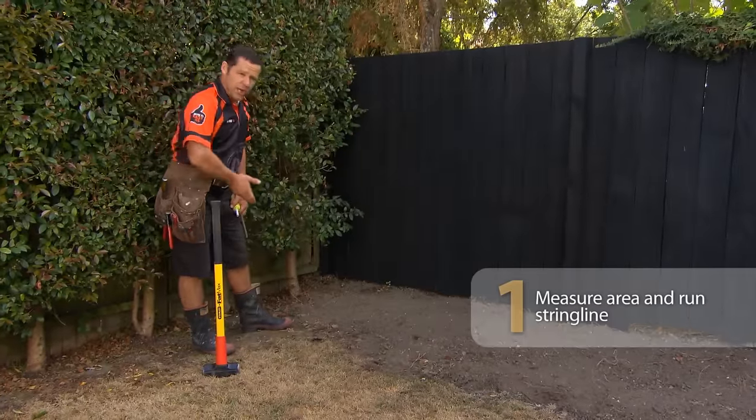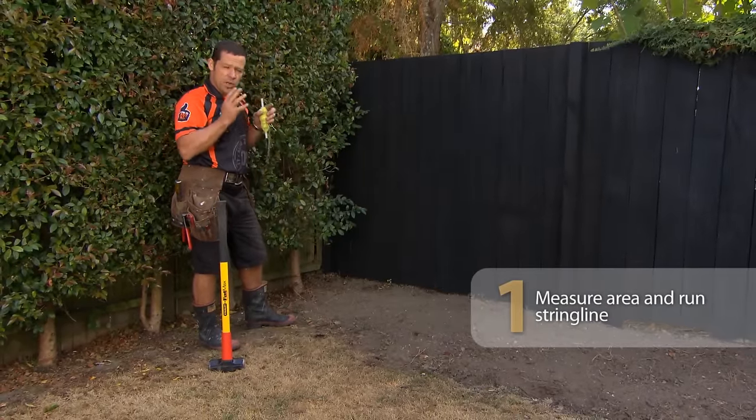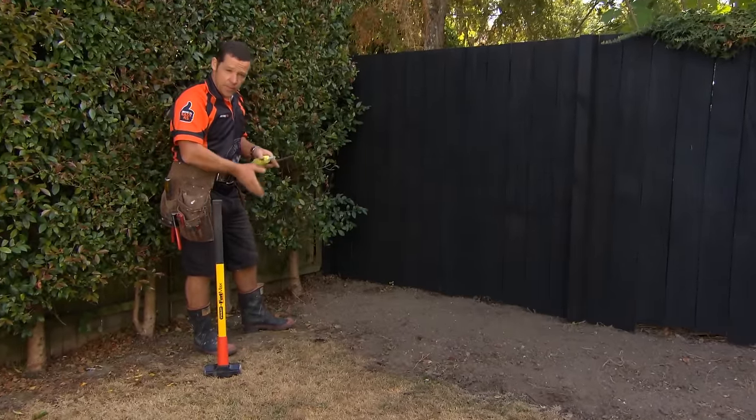The first thing we need to do is run a string line out. That way, we're going to ensure that our Mackie sleepers are going to be nice and straight.